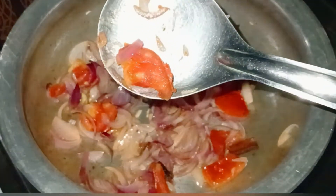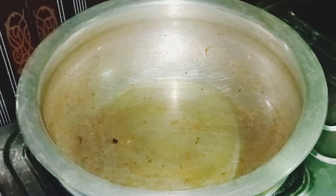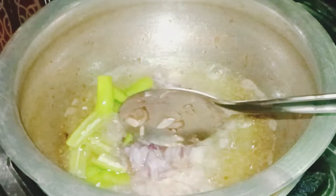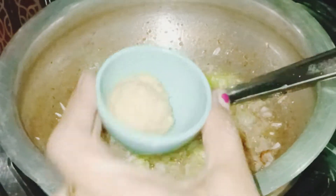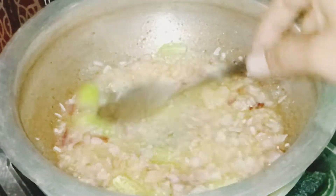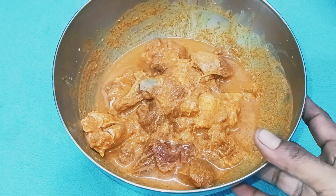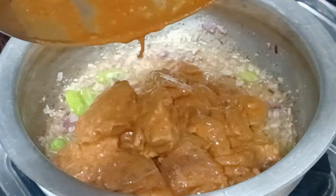Cook in a bowl, add 3 tablespoons of oil, add onions, add a little bit of spicy ingredients. Add a toast and some more ingredients, making it a little spicy.